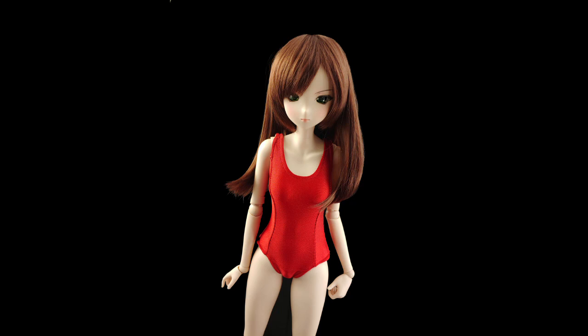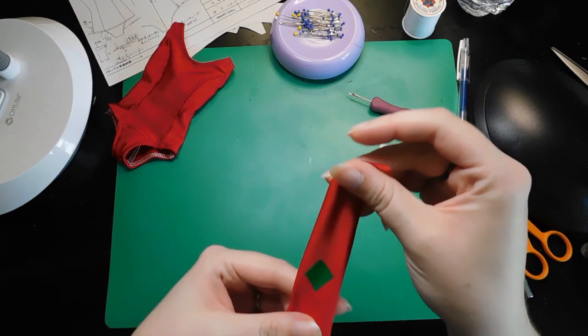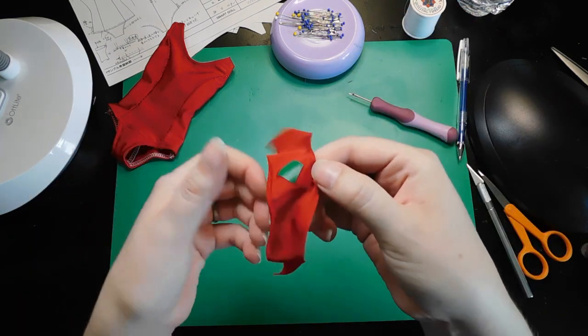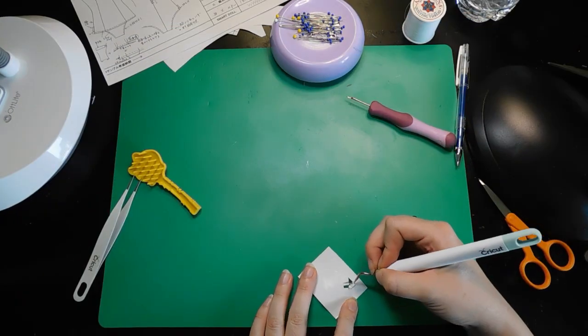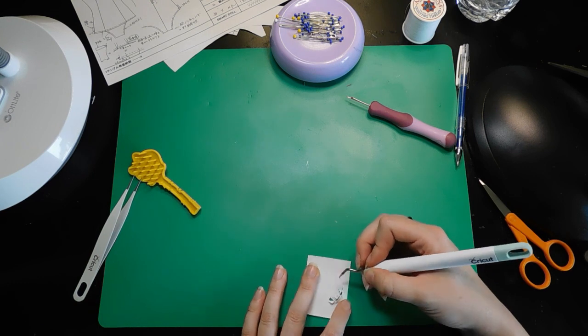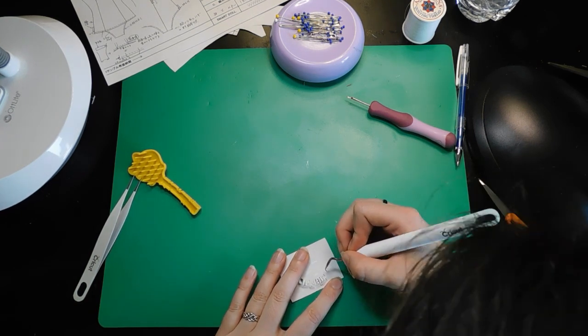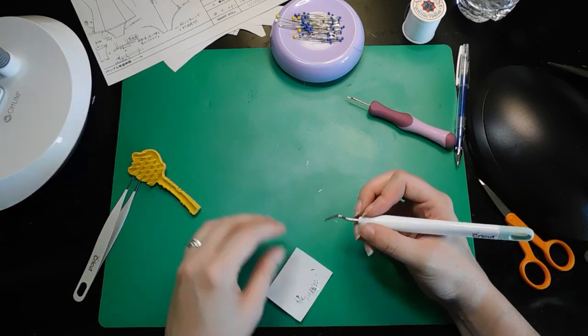And it's done! This pattern was a really fun challenge. Actually, no — I can't call this done just yet. It's missing something very important. First I test my theory on a piece of scrap, and yep, looks like it'll work. Then it's just a matter of making the image I want and firing up the Cricut to cut it out for me. I weed the design so that the only thing left is my image.